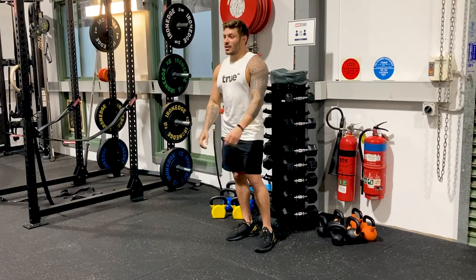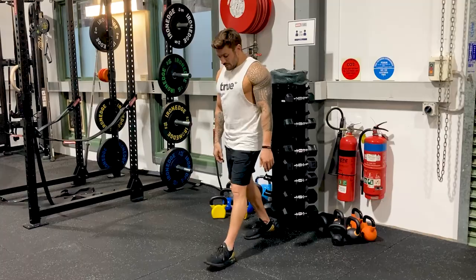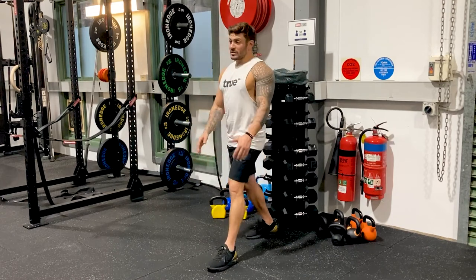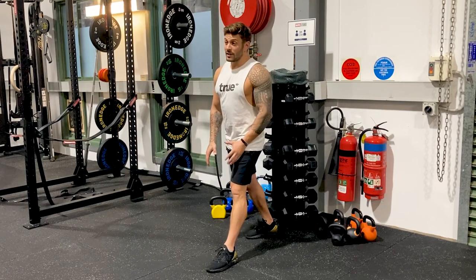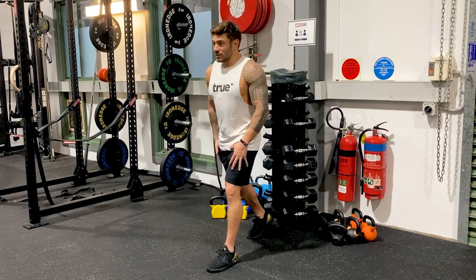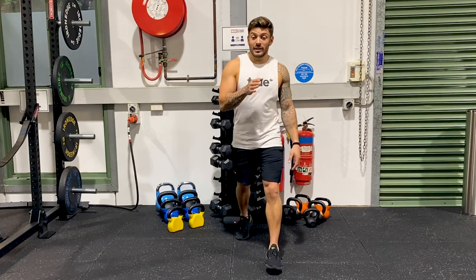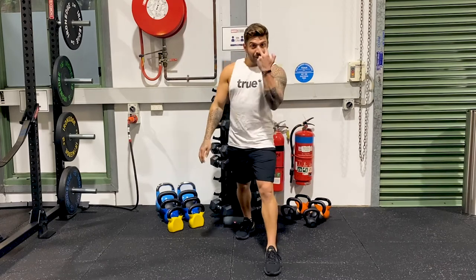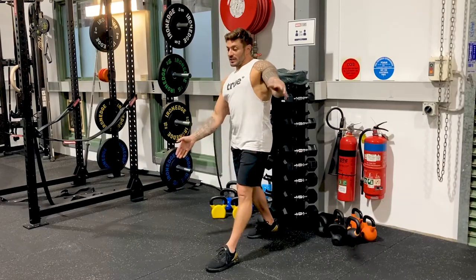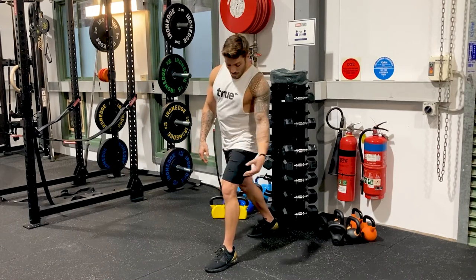So let's break down the lunge. You're going to come with one foot forward — I'm going to do my left foot. You don't have to be too far forward, just take a nice step out. The big thing here is whatever foot you have in front is going to take the bulk of the weight — 80% of the weight is going to be on this left side, with the back side taking about 20% and helping to keep your balance. Pick a spot on the ground to focus on, because balance can be challenging.